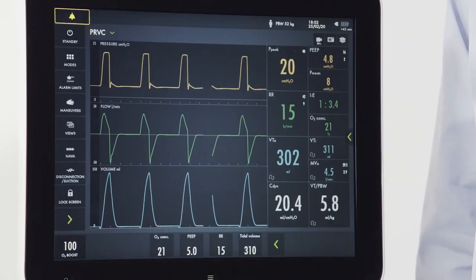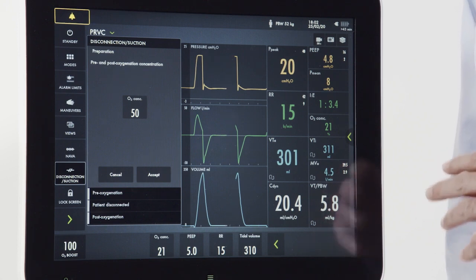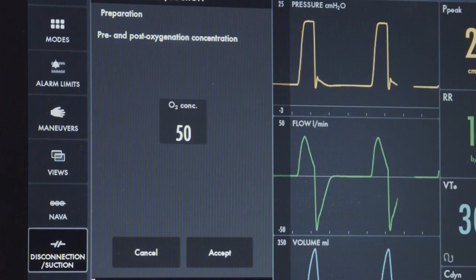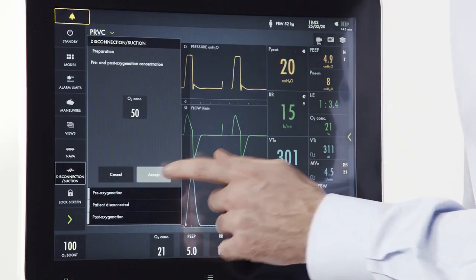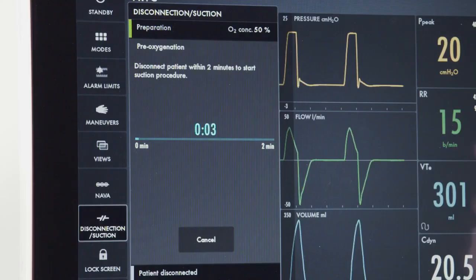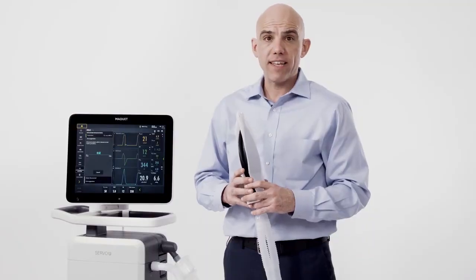The disconnection suction feature can be utilized for a brief disconnection from the ventilator. During the disconnection, the ventilator will not alarm or cycle for a period of one minute when disconnection is enabled. To go through the maneuver, first push the disconnection suction button. There are four steps: the first is preparation, where we can set an oxygen level for pre and post oxygenation. Once I hit accept, I begin pre-oxygenation — a two-minute period where I have a window to begin my disconnection maneuver.